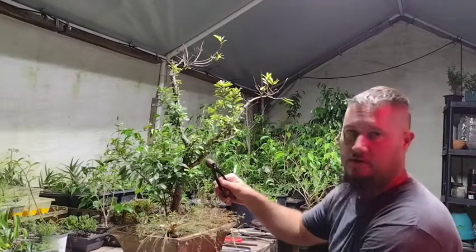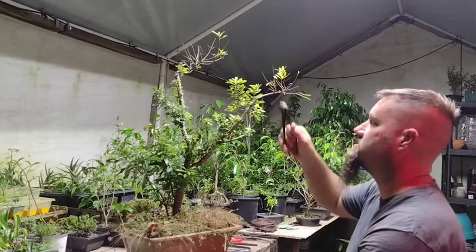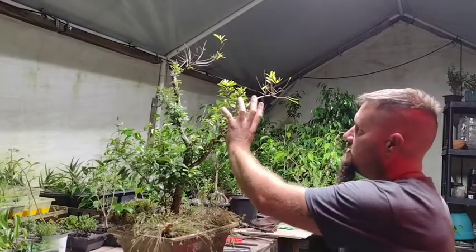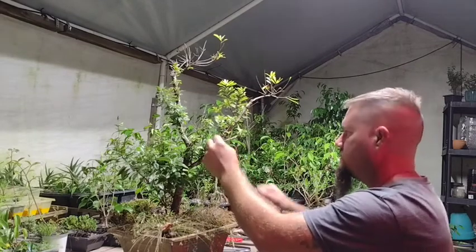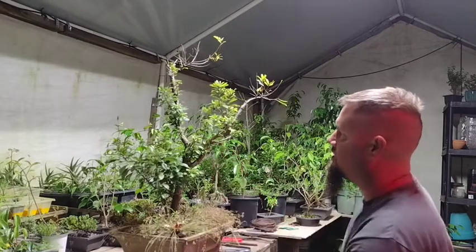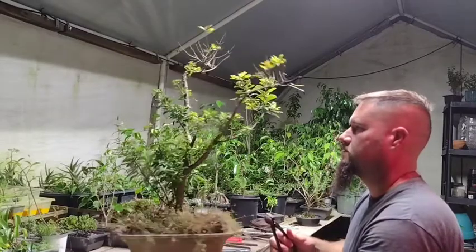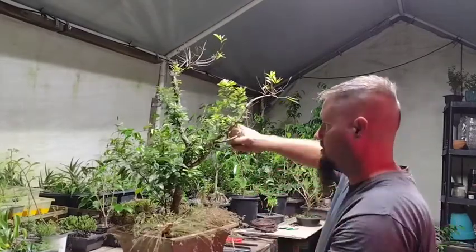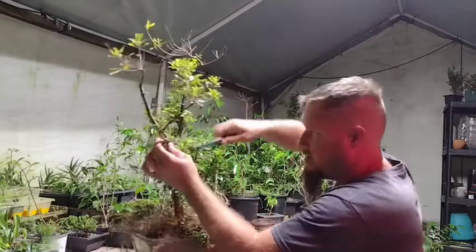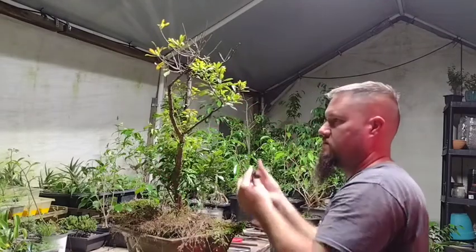This is also an evergreen, so it shouldn't drop its leaves in wintertime. Any place that doesn't have a whole lot of leaves currently, I might take off and let other growth fill in. I might actually go ahead and take this whole branch off and let this piece here become a new tree from a cutting. I'm going to see what I can do without taking that branch off because it looks a little weird — I might just take it off and work it back.